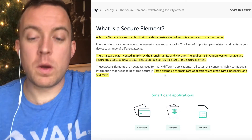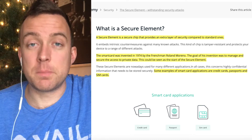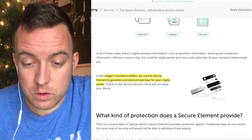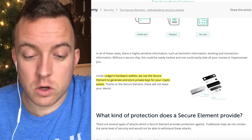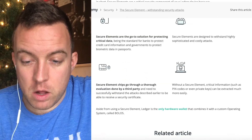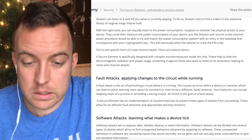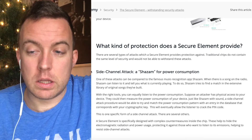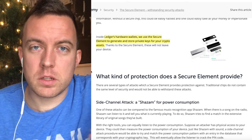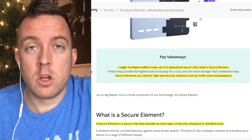Some examples of smart card applications are credit cards, passports, and SIM cards. Inside Ledger's hardware wallets, they use the secure element to generate and store private keys for your crypto assets. Thanks to the secure element, these will not leave your device. I'll have this link in the description — you can read more about different types of attacks and how the secure element is protected against them, to give you more trust in the Nano X and how this secure element chip keeps your private keys safe.